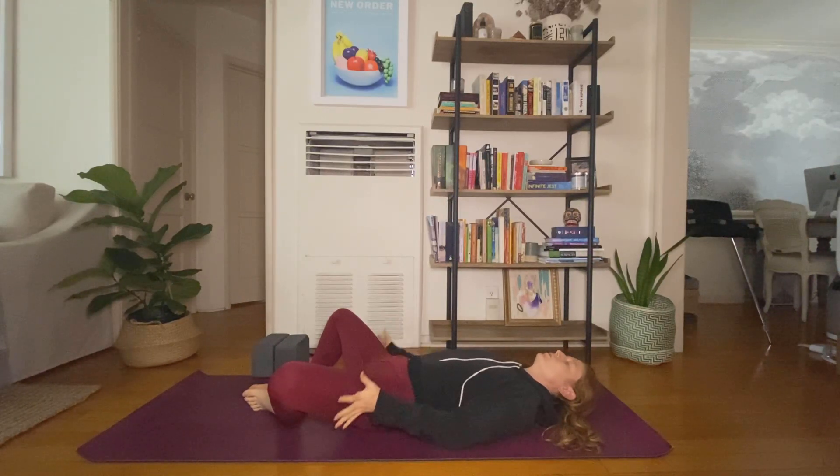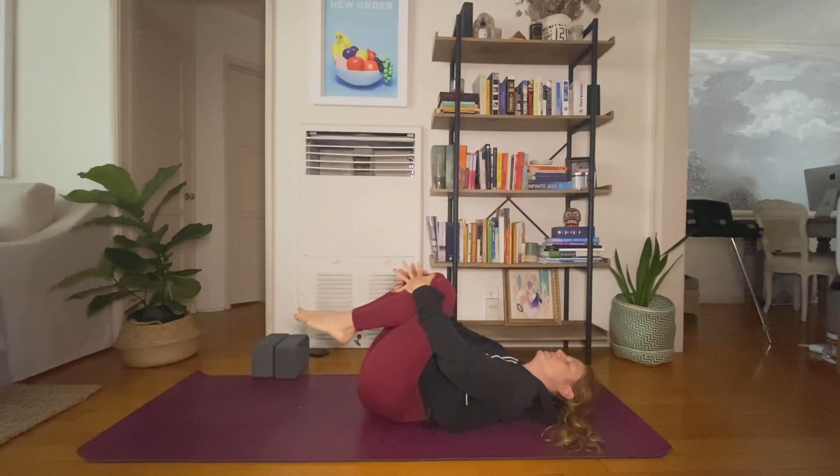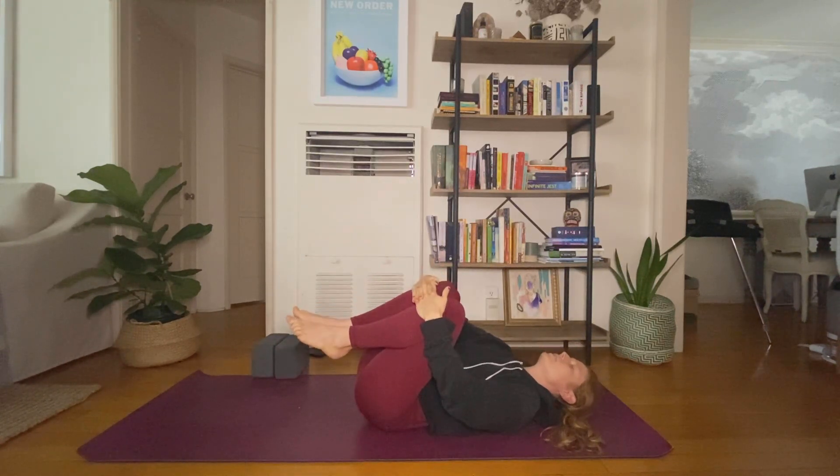Draw your arms to the outsides of your thighs. Press your legs together. Hug your knees into your chest. Give yourself a squeeze. You can sway a little side to side here.